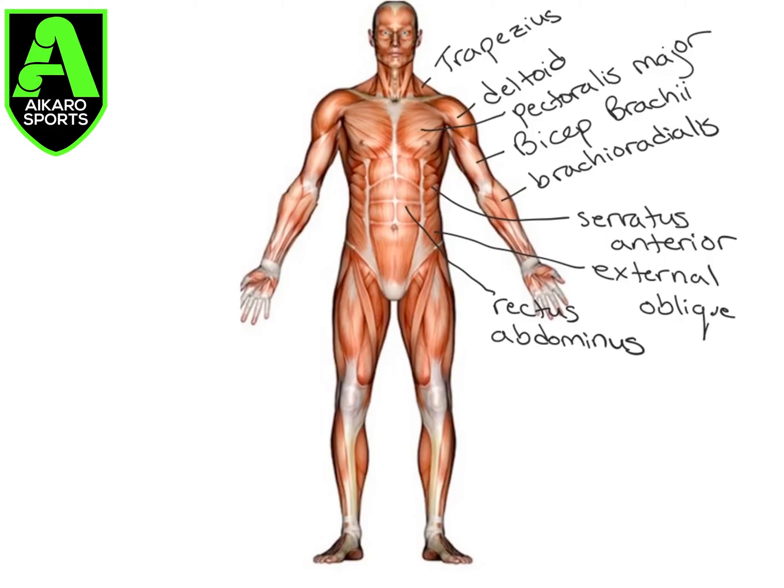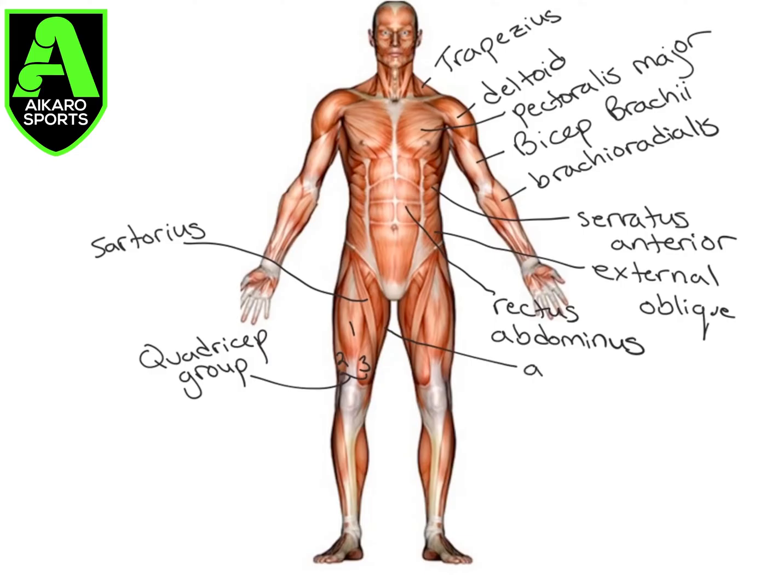Moving into the lower extremity, these three muscles — one, two, and three — we're going to combine together, and for right now we're going to call them the quadricep group. Here we have the sartorius. On the very inner part of the leg, here, we have our adductor magnus.